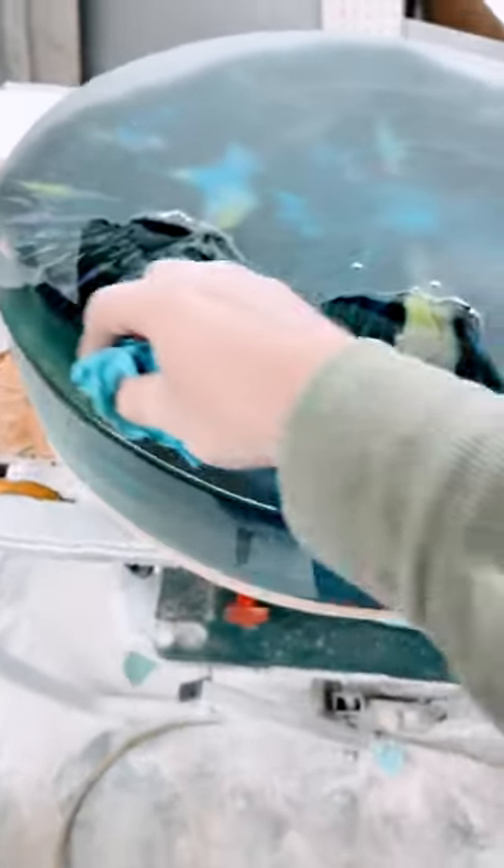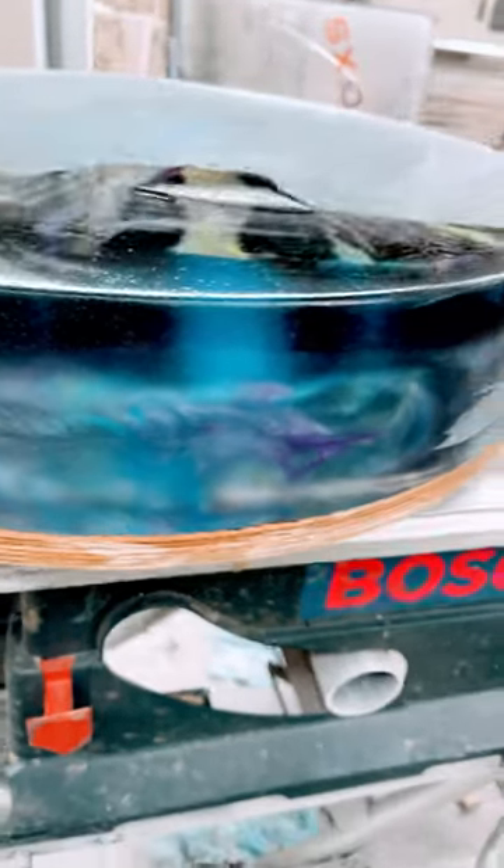But this is where the fun is — I suspended all that color inside. I hope that shows up. I'm not done sanding yet obviously, but that's the northern lights table. I love it.